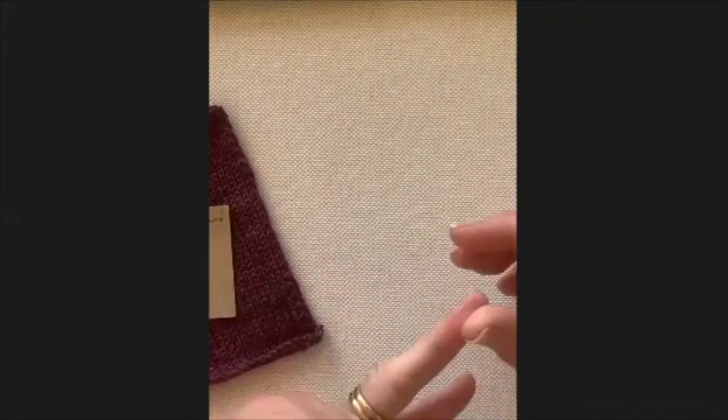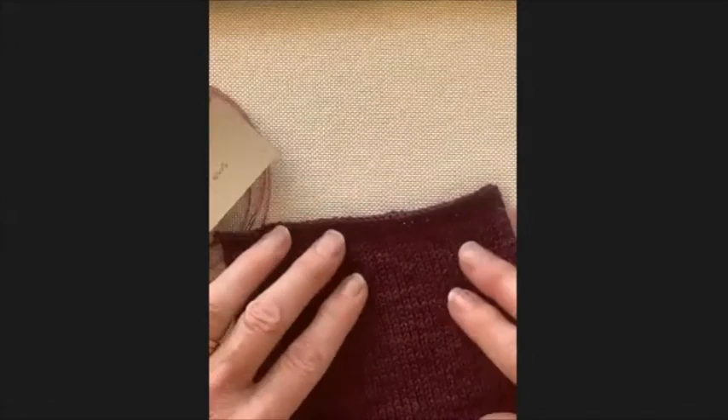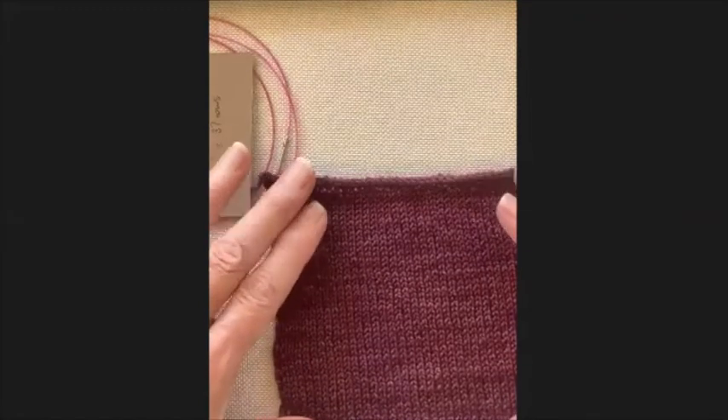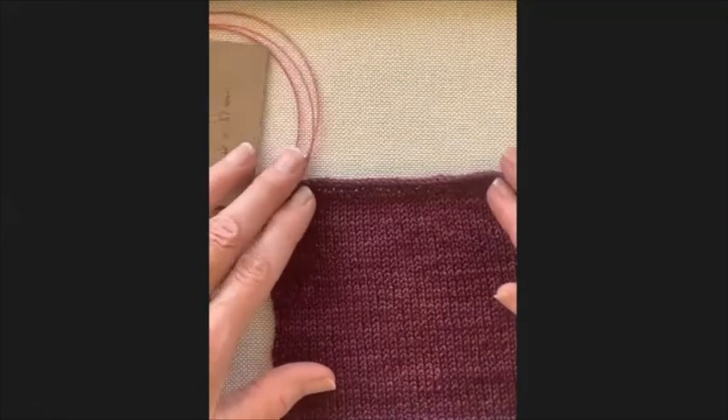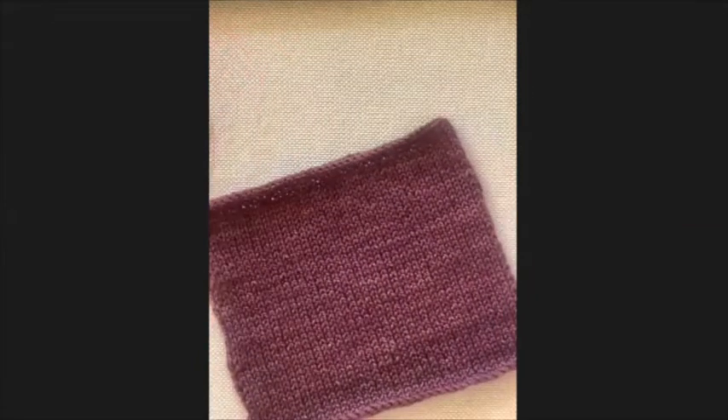The fourth thing to consider is the purpose - are you knitting a cushion cover, a jersey, or a shawl? Drape is important for each. A cushion cover needs firm tension so it doesn't stretch out of shape. A jersey needs medium drape so it doesn't fall off your shoulders. A shawl needs the loosest, softest drape to sit comfortably around your neck without feeling like a neck brace.